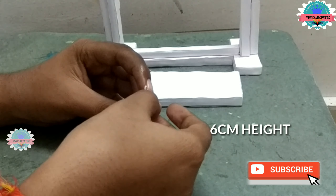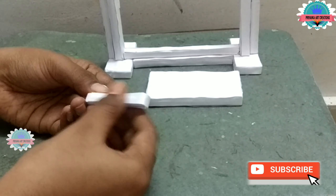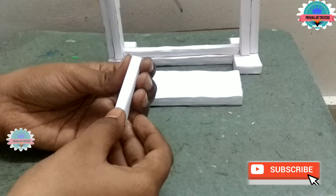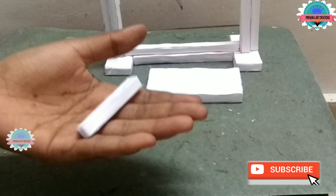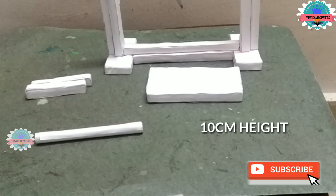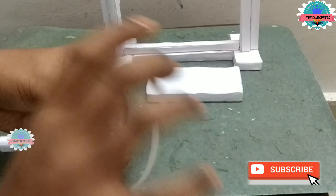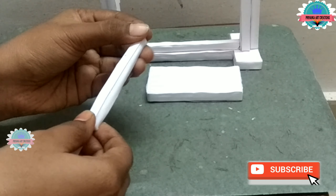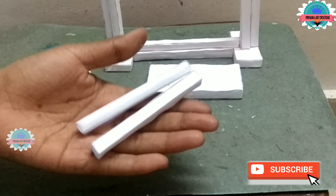Now take a small roll of 6 cm height and wrap the paper to cover it. Now wrap the other side as shown in the video. Make total 2. Now take a 10 cm height roll and wrap it with a paper strip. Wrap both sides. It will look like a stick, not like a paper roll. Now the stick is ready.